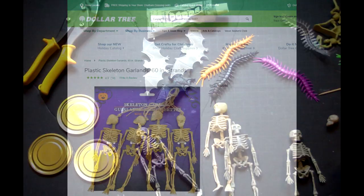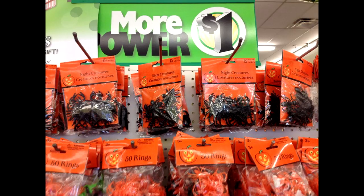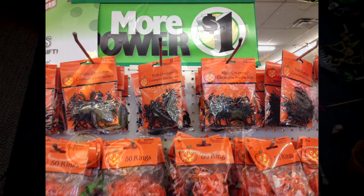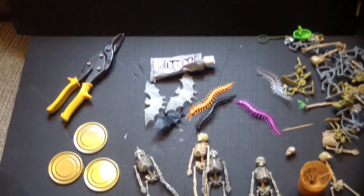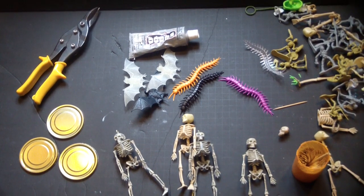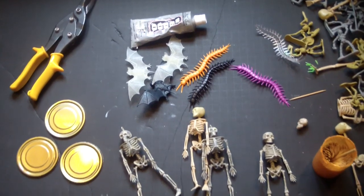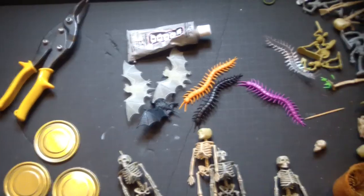To start with, we're going to be using some Skeleton Garland — that's sort of the core of the Bone Devil miniature. We'll also be using some novelty Halloween bats and some Halloween novelty centipedes. I'm also going to be using some skull beads, but you can certainly use the skulls that come with the Skeleton Garland. I just found them a little too proportional and round.